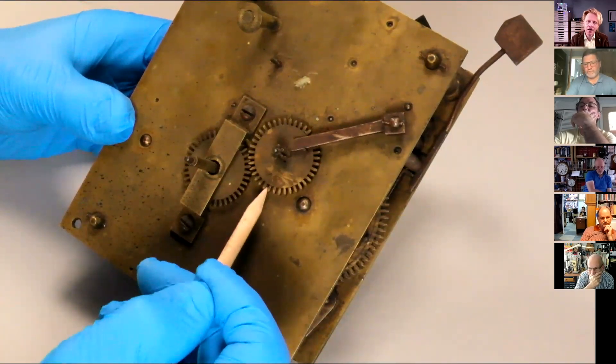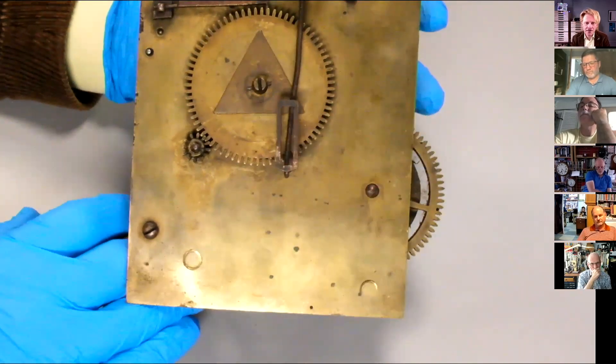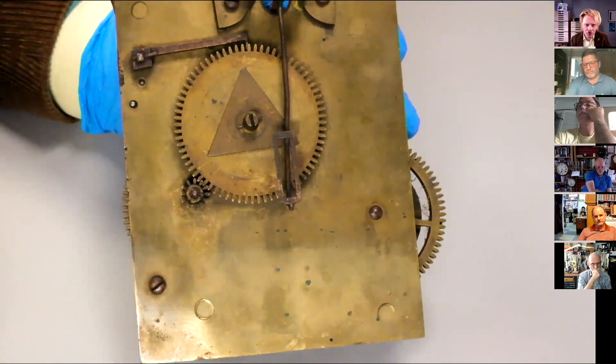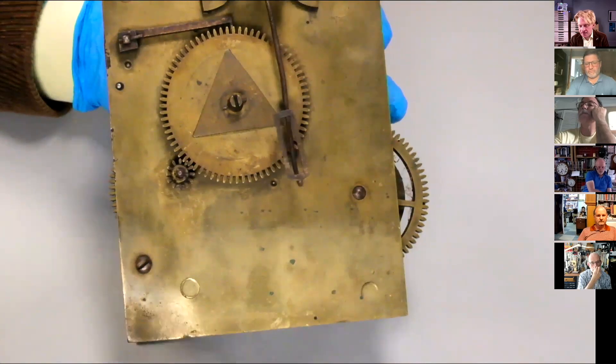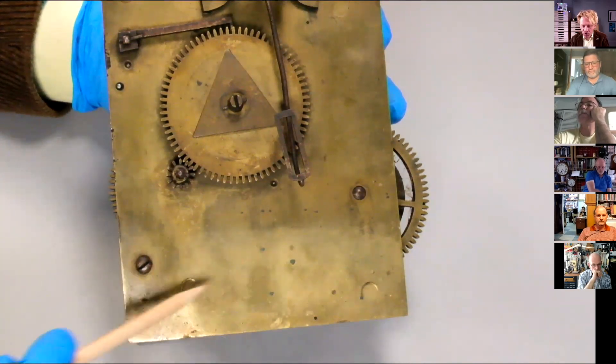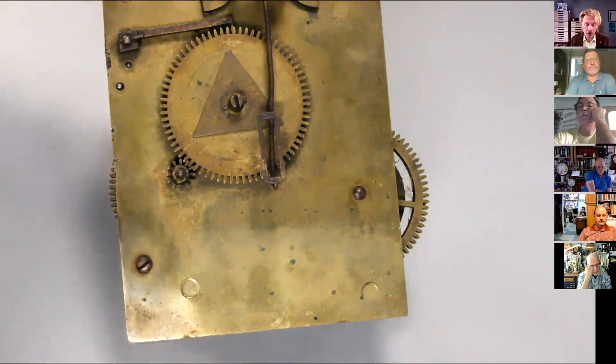You move from a state as a beginner where if you get into difficulties, you can get another movement and borrow an escape wheel - that's never going to happen with these tall case clocks. If you run into difficulties, you're absolutely into the realm of making new components. These things are almost as organic as they are machine-made - there's a massive amount of hand making, no interchangeability at all. You can't take a wheel, like this minute wheel, off another clock - the chance of it fitting is effectively zero.